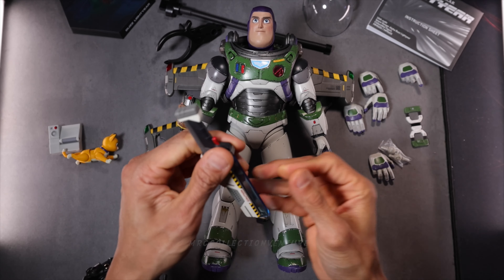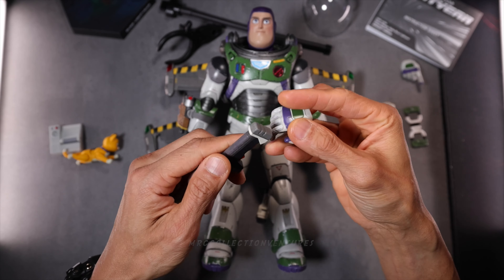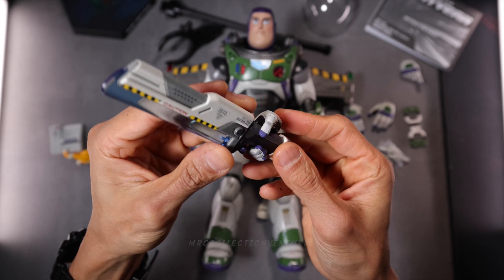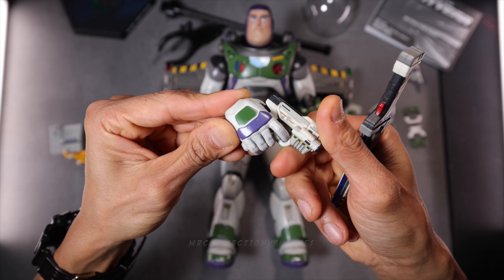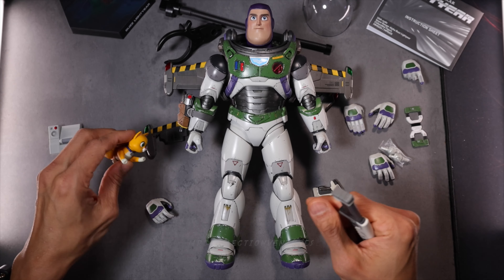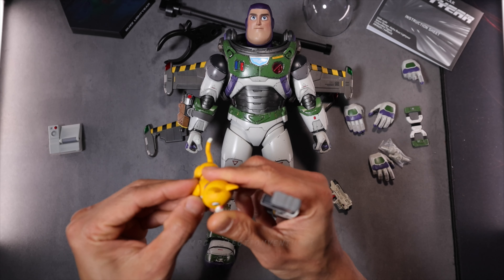Let me try this on — so this is the blade, his equipping blade. It's actually very easy to attach it, something like this. Or even the gun actually. There you go, fantastic. And then for Sox, he's just going to stand somewhere around there.